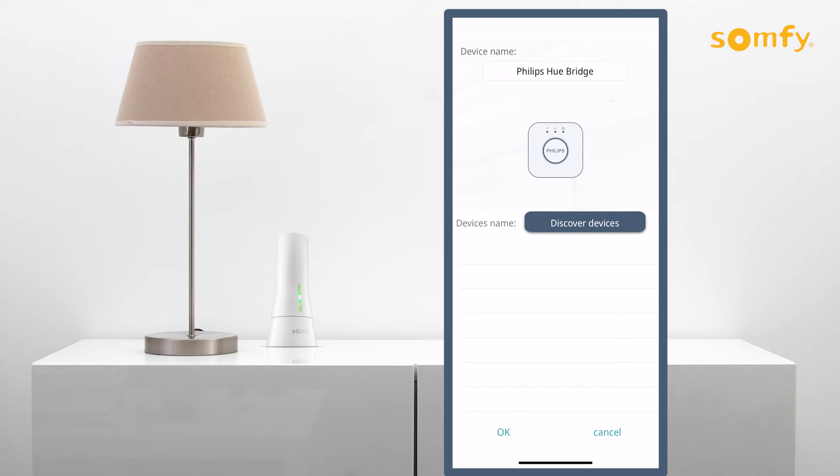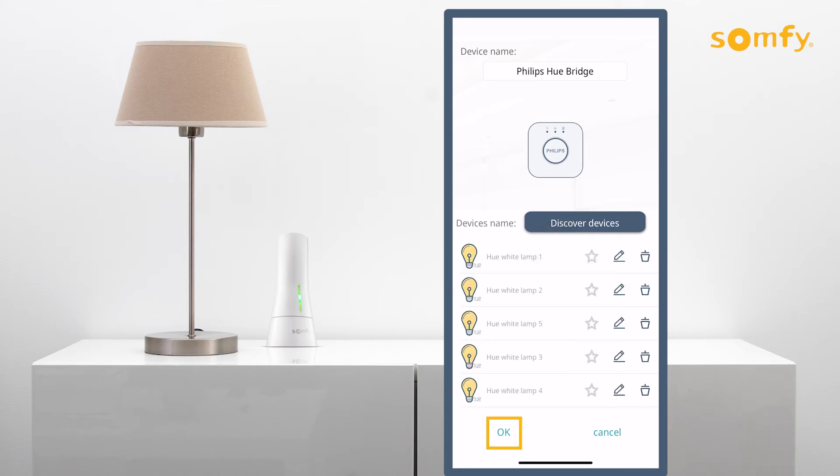Next, press the discover devices button to populate a list of Philips Hue devices. Press OK to go back to the third-party integration menu.